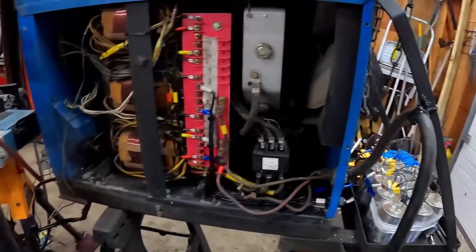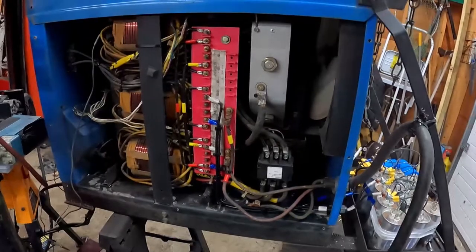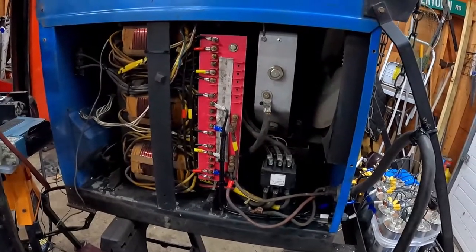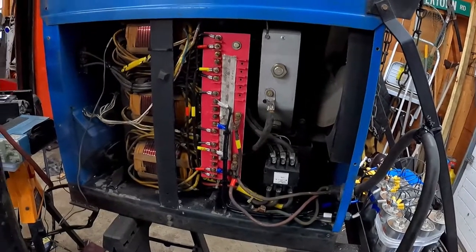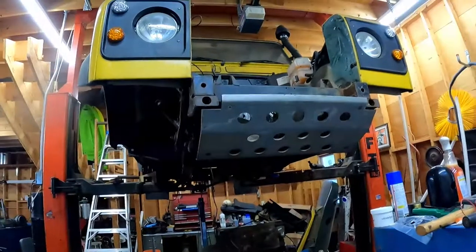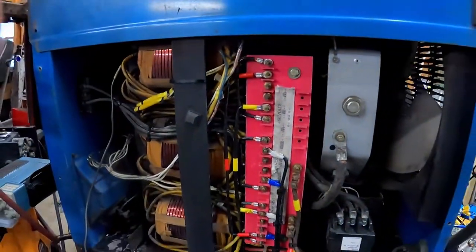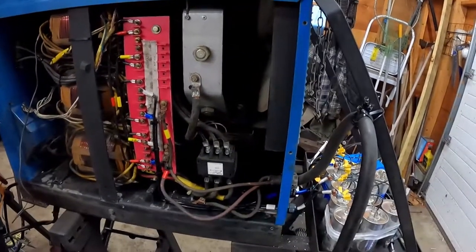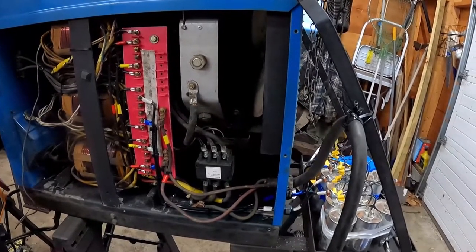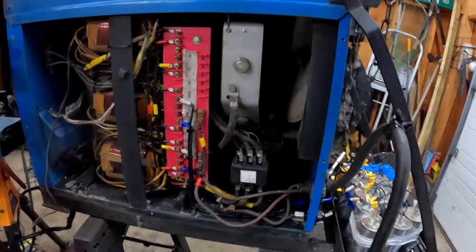For my purposes this welder is perfectly fine. If you're a professional, don't waste your time — this is not what I would want to run my reputation on. But most of what I'm going to be doing is welding old Land Rover frames, and the information I've read says that's 2mm steel, so this is more than adequate.